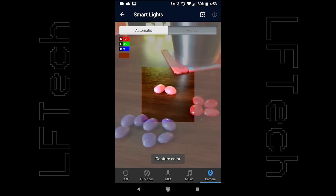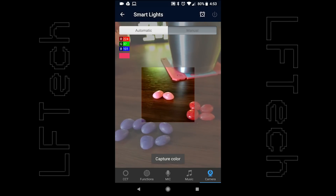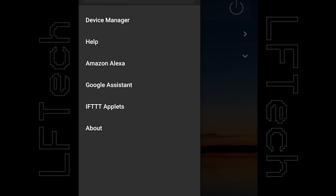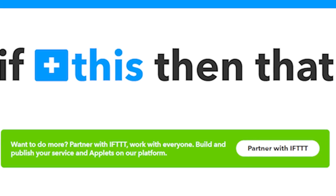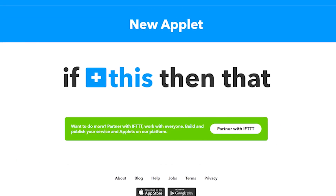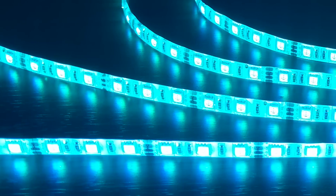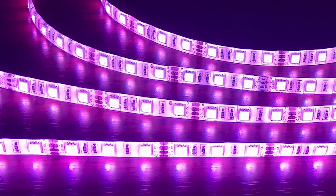And a camera feature where you can grab the exact color from an object to set the light color to. On top of all of that, you can also integrate these with your Alexa or Google Home for voice operation and control, and push these things even further by linking to IFTTT, allowing control and automation with other internet smart things. We can't help but be impressed with the amount of features they were able to include with such a simple little light strip.